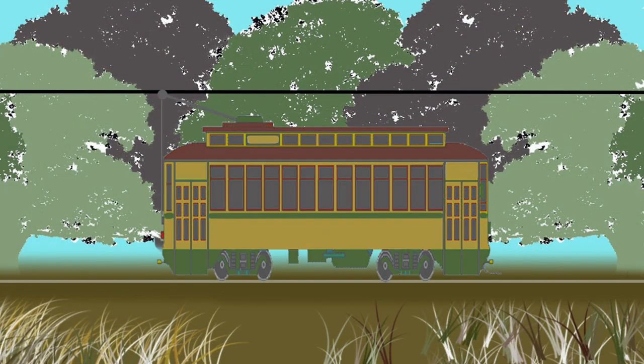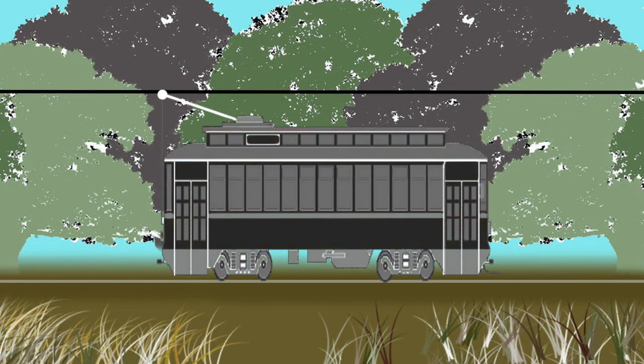In Streetcar School Lesson 1, we saw that electricity comes to the streetcar through the overhead trolley wire. The trolley wheel picks up the current, which travels down the trolley pole to the controller. From there it goes to the motors. Finally, the electricity goes through the wheels to the rails, which return the current, completing the circuit.